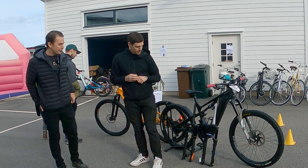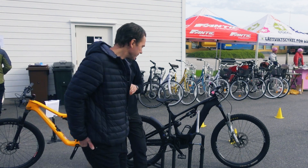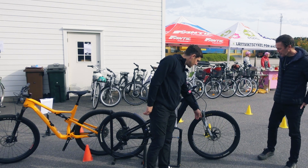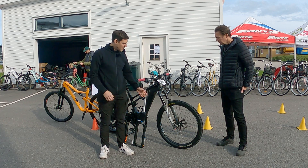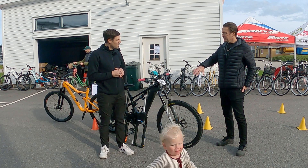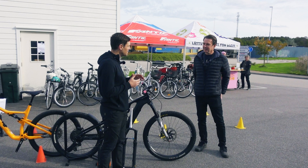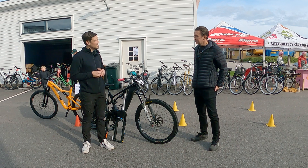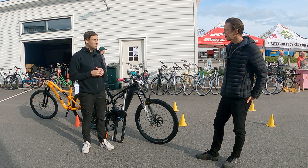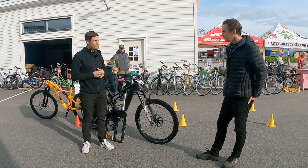Could you take us through the grey enduro forks? That is the Duralux 38. You get the black coating, SKF seals, and a really high-quality damper with both high-speed and low-speed compression. There are two different versions, but they differ only slightly in the damper. If you have a Duralux 38, it's a high-end, well-working fork comparable to the top models of the other brands.